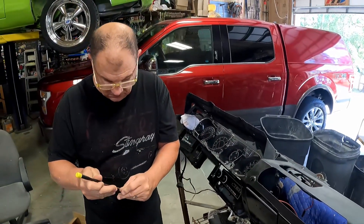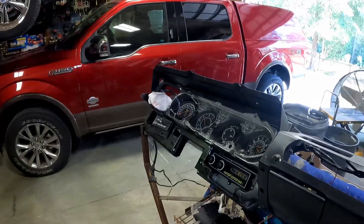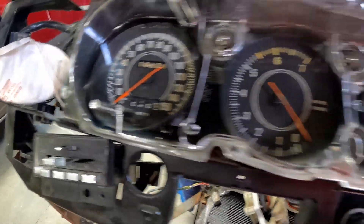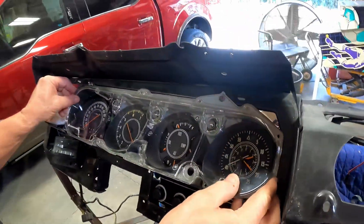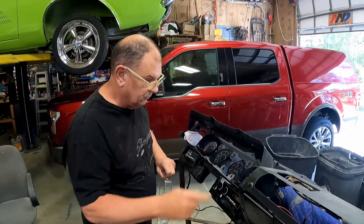I can see all your powder dust from filing. So we'll clean it up, get it installed, and wipe all these out too. Next video, bye bye.